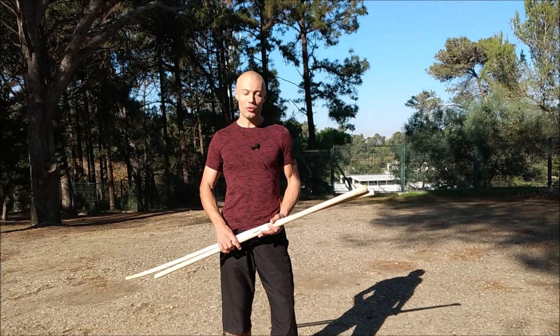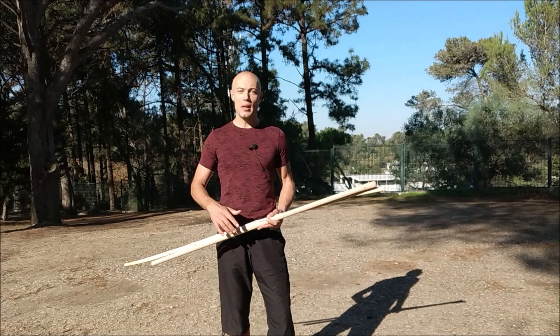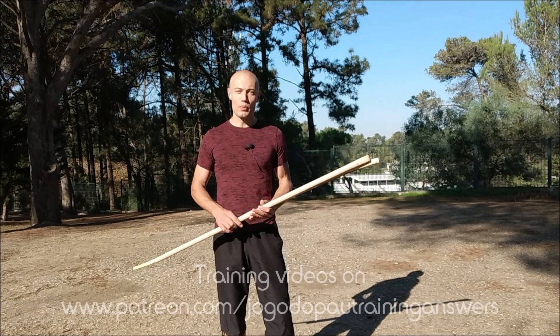Hi, today I'm going to be talking to you about the stick used in Jokupal, its physical traits, and how they impact the grip we choose to use. Later on, at the end, I'm going to also be sharing with you a simple strategy for introducing beginners to the offensive swinging muscles.